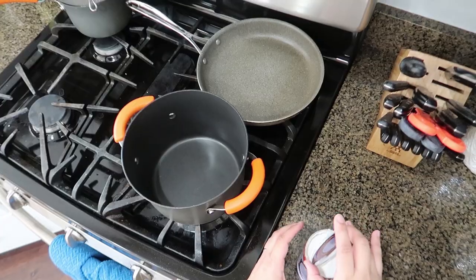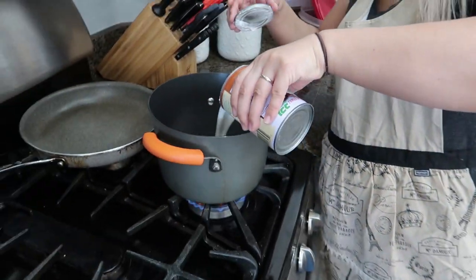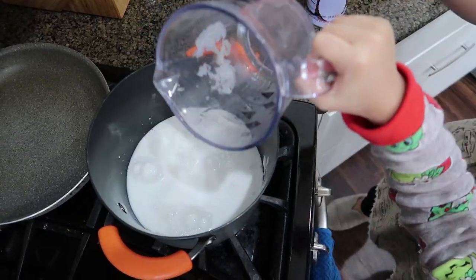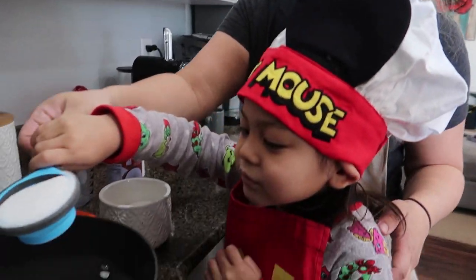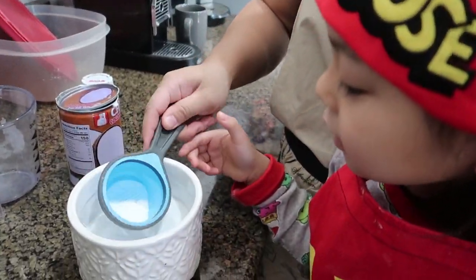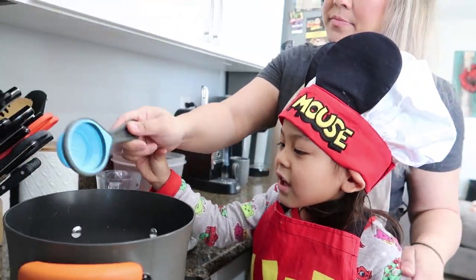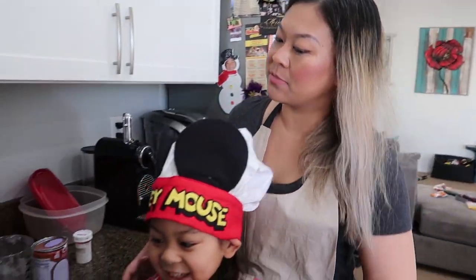So after cubing the yam, we're going to heat up the coconut milk, water, and sugar. Now we're going to put a quarter cup of sugar in there — a quarter, and then maybe just a tiny bit more. There you go. We'll just mix it.